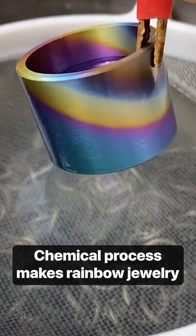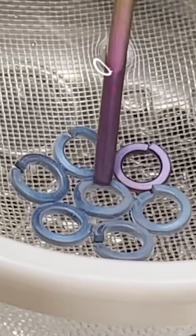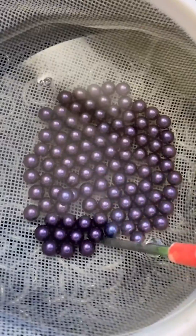This dipping process instantly changes metal colors. The change is achieved through anodizing, and it only works with some metals, such as titanium, aluminum, and niobium. The change occurs when metal is combined with an acidic electrolyte bath and electrical current.